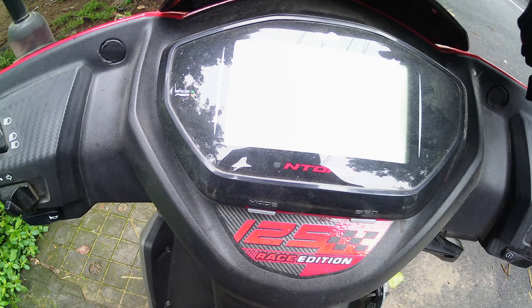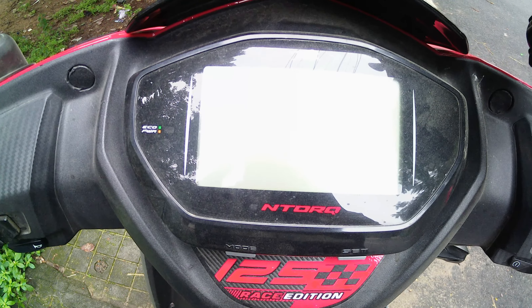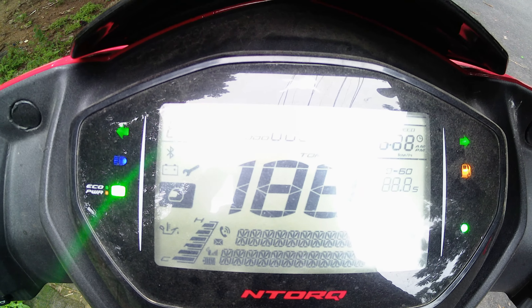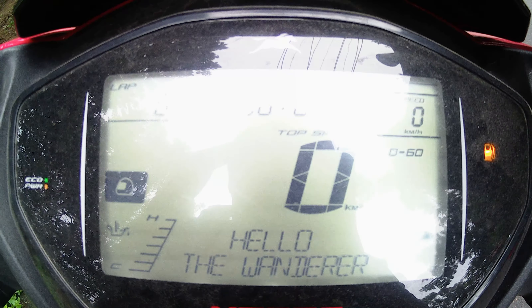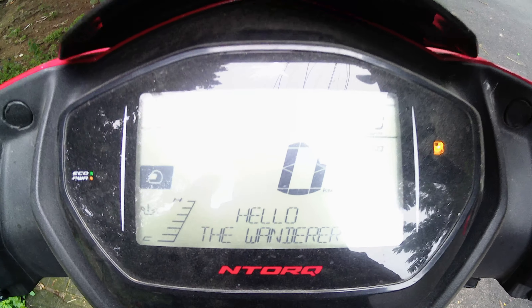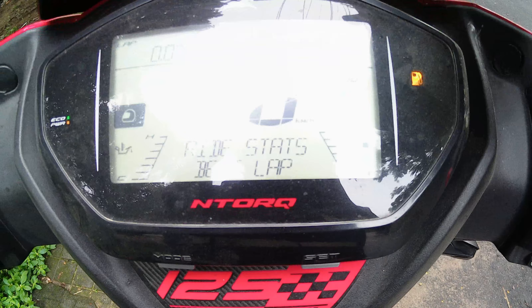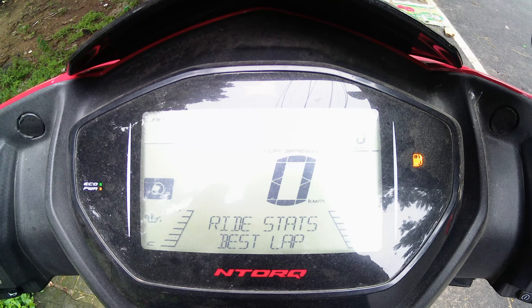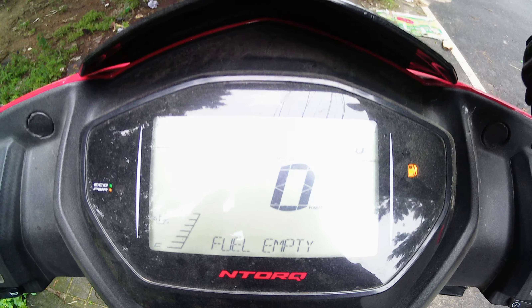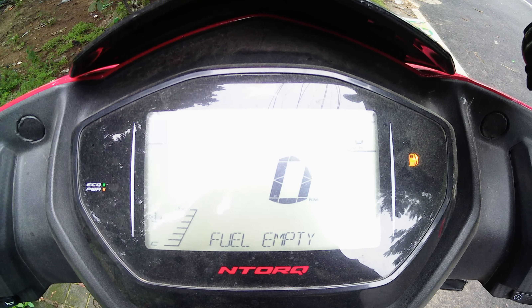The next time you turn on your vehicle it greets you with your name — you can see it greeting me by my name right there. So that's pretty much it for the video. If you liked it please give it a thumbs up and consider subscribing to the channel for more content just like this.